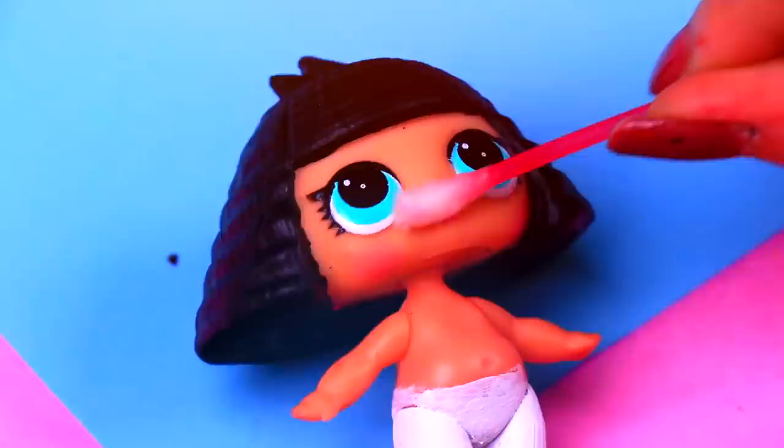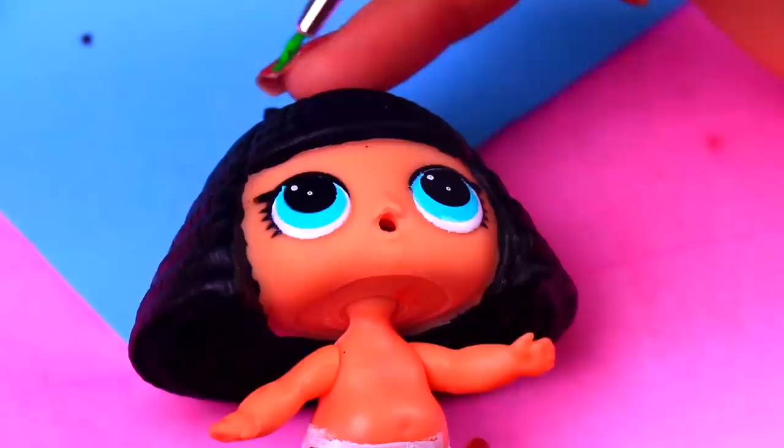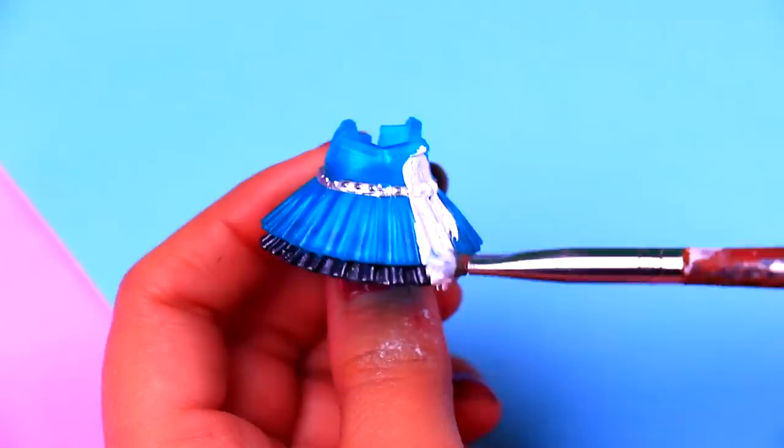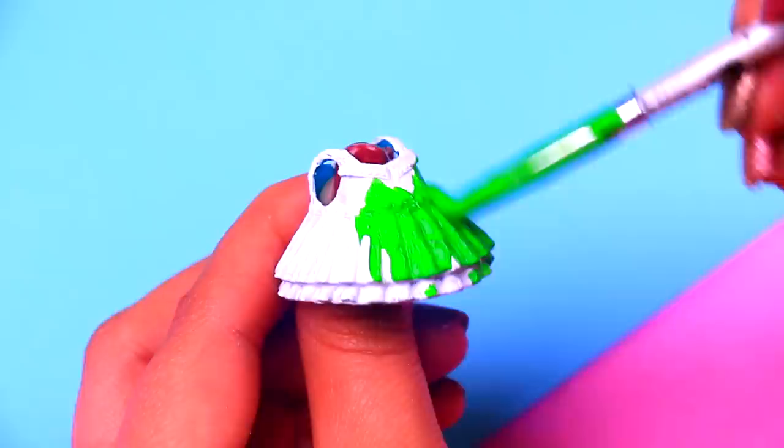Our LOL doll has beautiful blue eyes, but we need to change the color to match the eye color of Buttercup. We're applying lime green color over the blue of the eyes using a very fine brush. We're painting the dress with white to even out all the colors! Once the wet paint is dry, we're going to paint the dress with the same lime green color we used for the eyes, and we will let it dry before painting the other details.